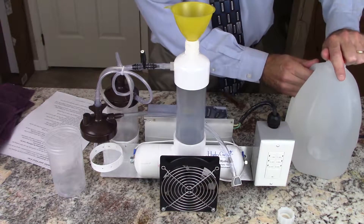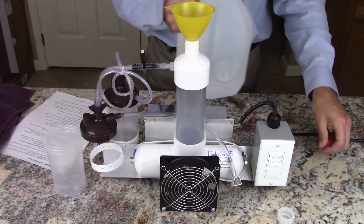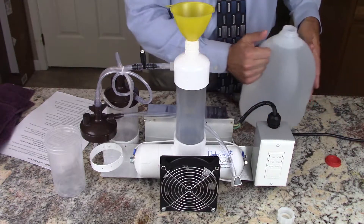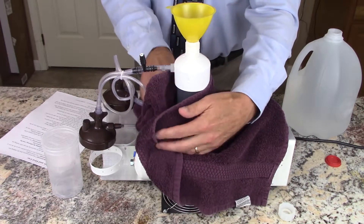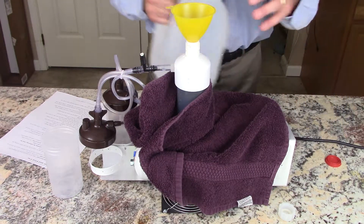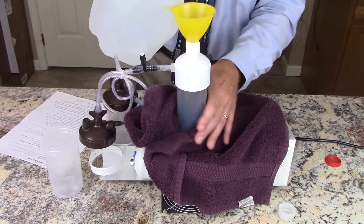Now at this point we're going to add water to the HydroGene. One thing you do want to do before you start with water is put a towel around things, so in case there is a spillage or accident, you don't get it on any of the electrical components. So we're going to now pour the electrolyte in.